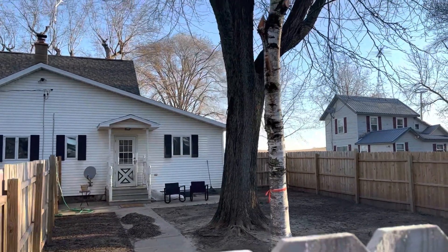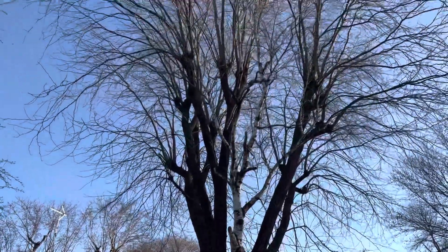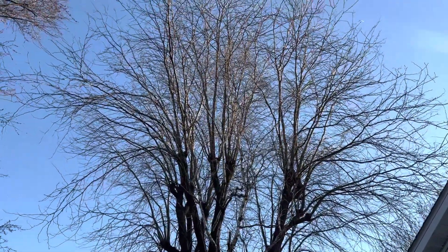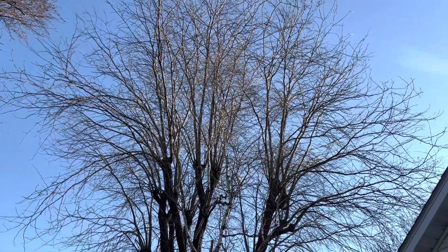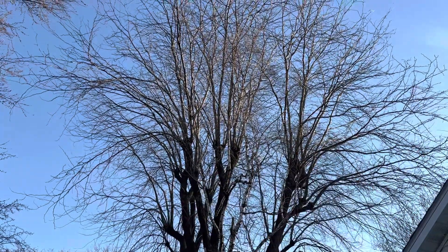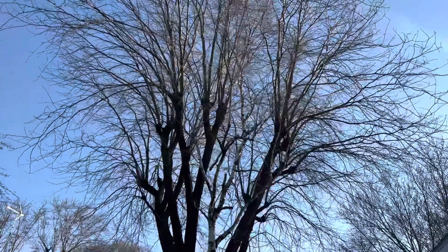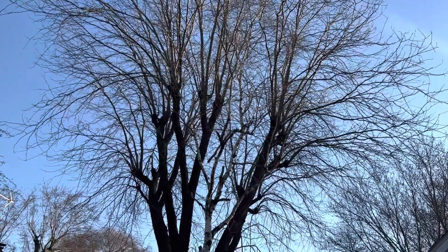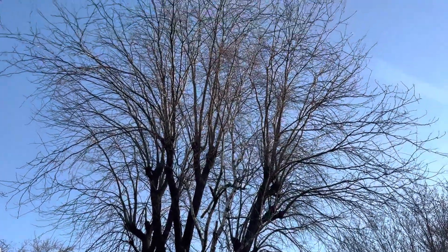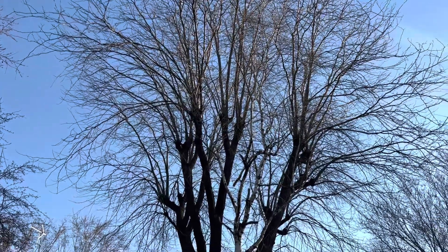We have here a 33-inch diameter honey locust tree. Can anyone tell me what happened to this tree? About 15 years ago it was topped — rounded over right there. You don't see it very often out in the country. This also happened to a couple of locust trees in Portage, right in front of the courthouse. I'm going to show you those in a minute. I'm going to recommend a restoration pruning.